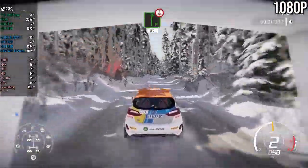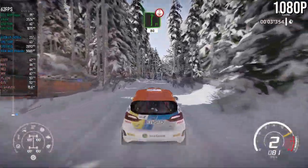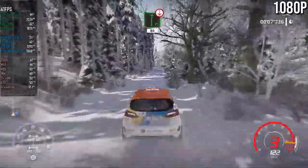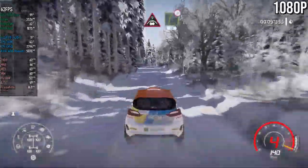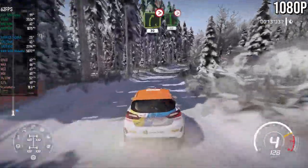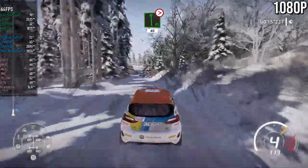Flat right on the crest, long 80. Bumpy. Crest and right 5, tightens, 30. Flat left long, tightens 3, short, 40.